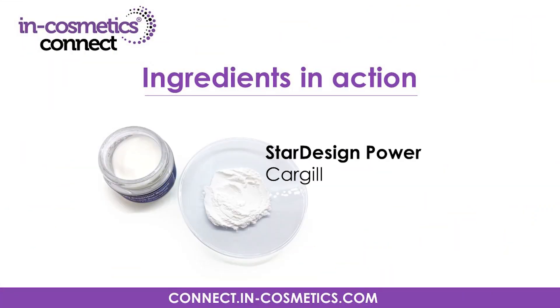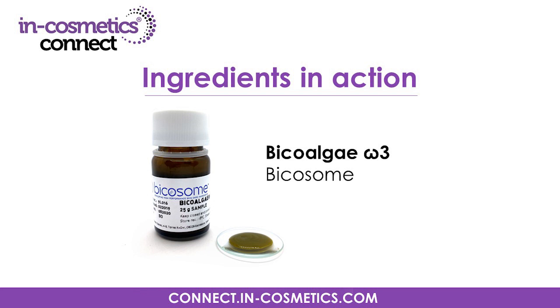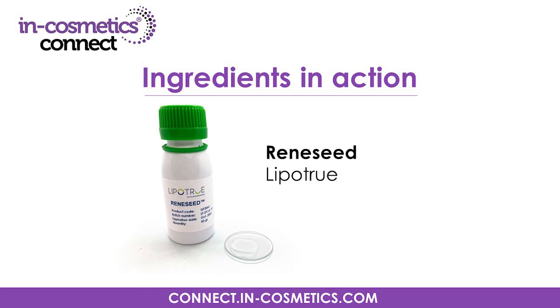I'd like to thank Evonik, Jay Rettenmeyer and Sohn, Cargill, Bicosome and Lipatru for letting me introduce their amazing ingredients. Make sure to visit INCosmetics Connect online for the latest ingredient innovations and information. I look forward to seeing you soon for more ingredients in action. Happy formulating! Thank you.